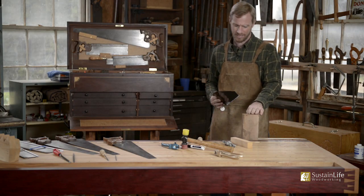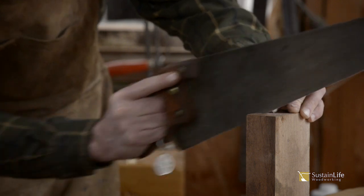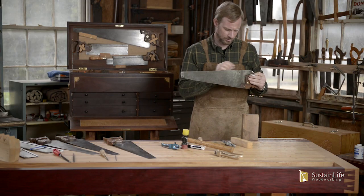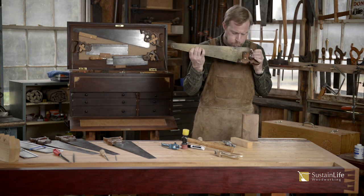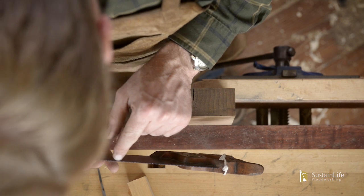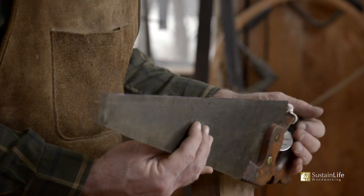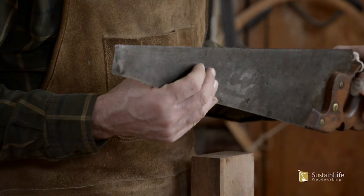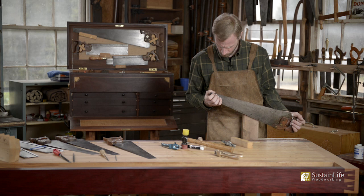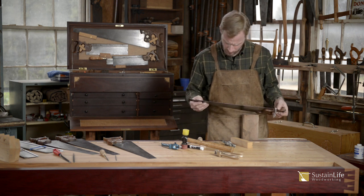First I'm going to coat the saw again with the layout fluid, and then we're going to take that burr off. I'll remove the burr by cutting in a piece of hardwood — just running it in scrap hardwood, a few strokes will remove the burr. When we sight on top of the saw, we'll see a little white reflection right off the top, meaning we have not gone all the way down with the file and still need to shape those wider flats before sharpening.